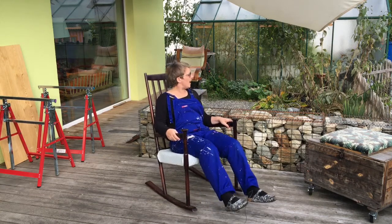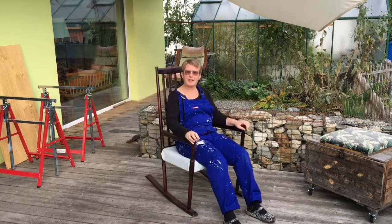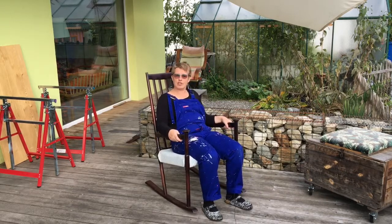Welcome back to Sepp and Shelley's DIY. I'm not just chilling in the garden in my new rocking chair — this is actually our new project this week.